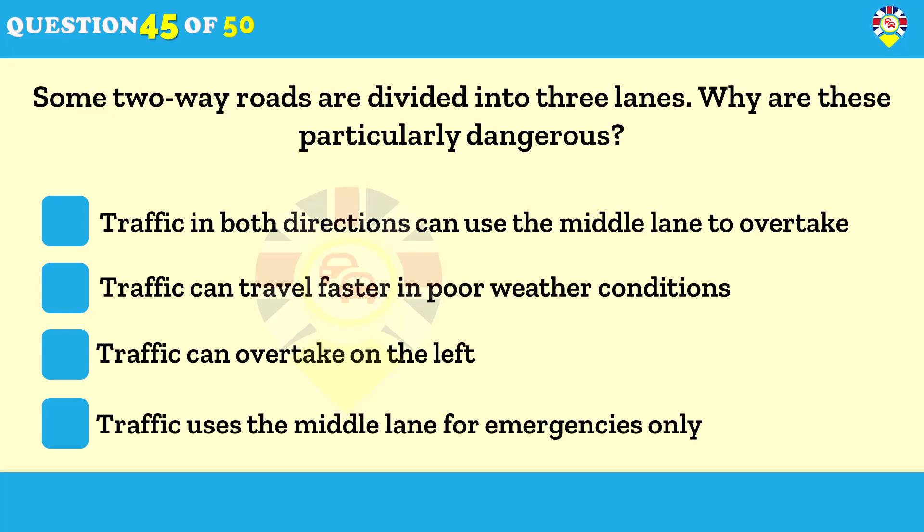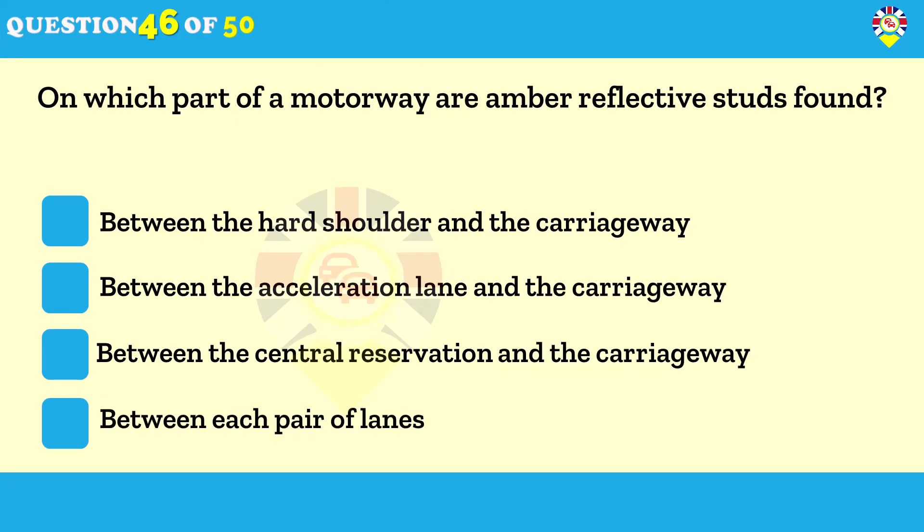On which part of a motorway are amber reflective studs found? Between the central reservation and the carriageway. On motorways, reflective studs of various colors are fixed in the road between the lanes — these help you identify which lane you're in when it's dark or in poor visibility. Amber colored studs are found on the right-hand edge of the main carriageway, next to the central reservation.